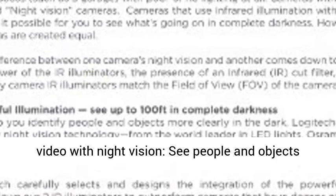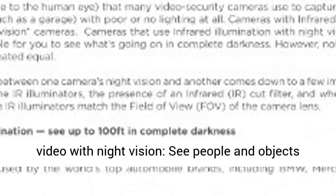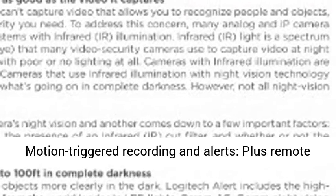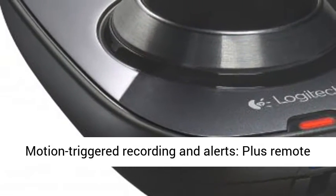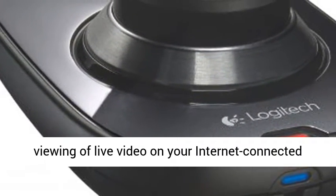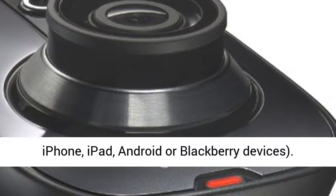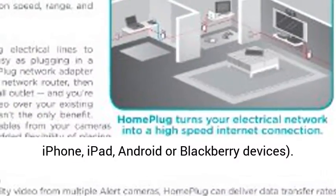Wide-Angle HD 720p Video with Night Vision — see people and objects more clearly, even in complete darkness. Motion-triggered recording and alerts, plus remote viewing of live video on your internet-connected computer, smartphone, or tablet. Free apps for iPhone, iPad, Android, or BlackBerry devices.